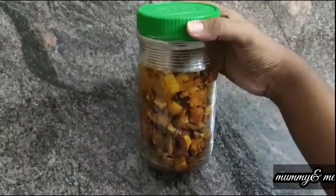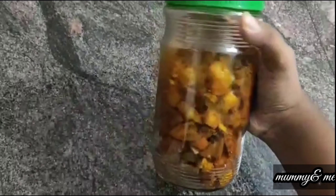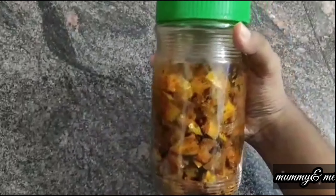I am going to store this in a glass container. If you want to store it, you can wash it and dry it. I will take a place to get it.